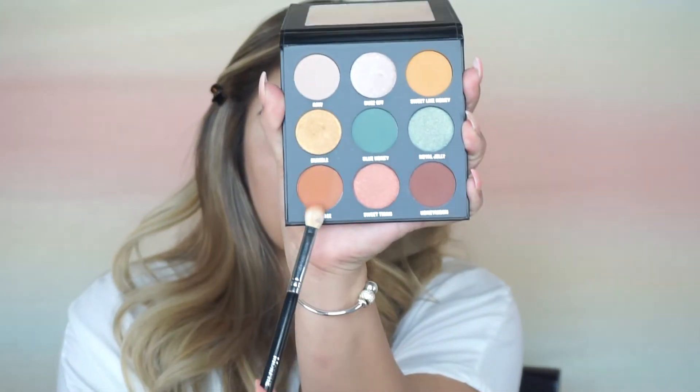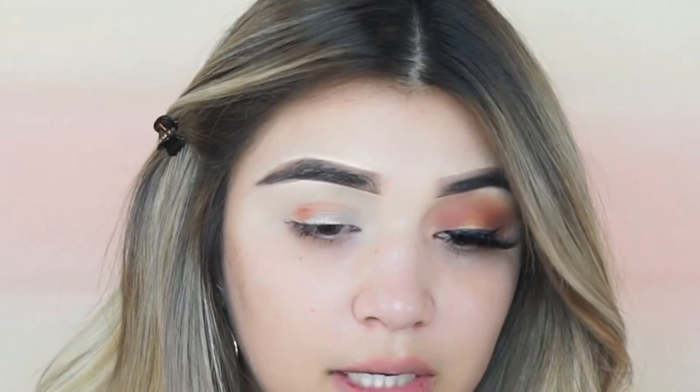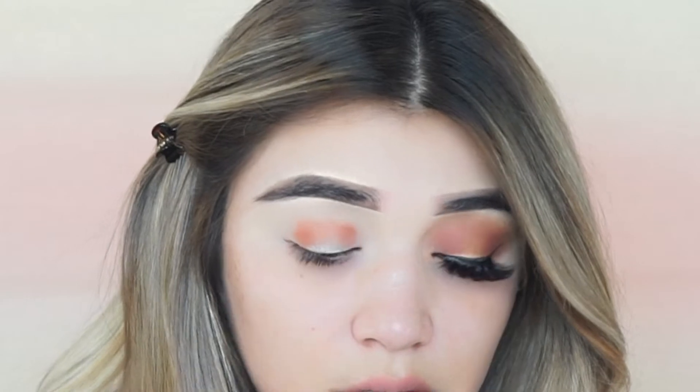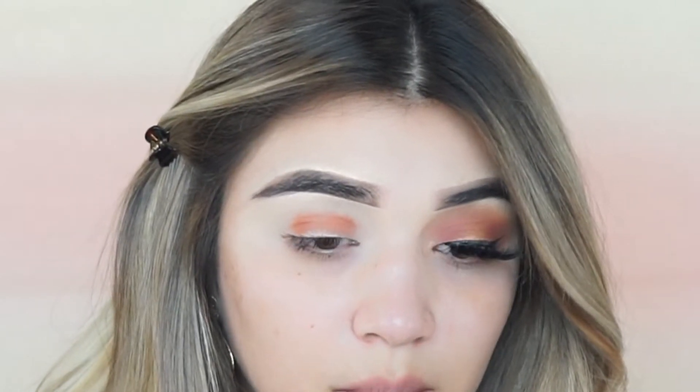Alright guys, so my left eye is done and I'm just going to go ahead and do the same thing on the other eye. My eyes are already prepped, my eyebrows are on. So I'm just going to jump right in with Color Busy B. I'm going to go ahead and grab my Morphe 433 brush, dip that into the product, from my outer corner over my crease and into the inner corner and all over my lid.